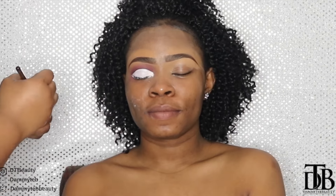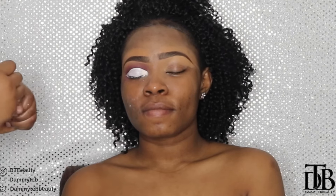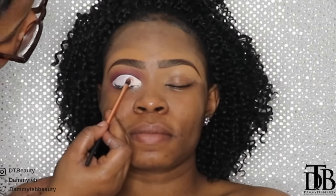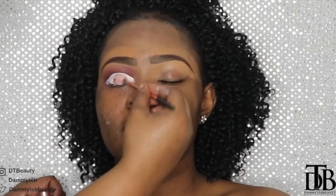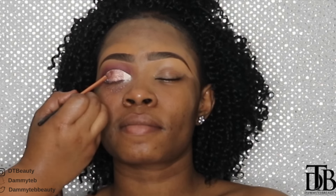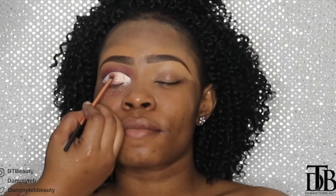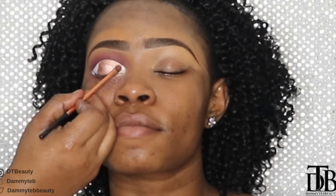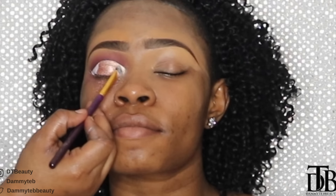The first eyeshadow I'm using right now is a pigment by MAC and it is called Vanilla, so I'm filling that in very close to the tear duct area. Now taking MAC pigment also, but this is called Tan — I'm filling in the inner part of her lid, just packing this on. Now to blend, I'm going back and forth using Vanilla and Tan because I want both of them to blend in really well.